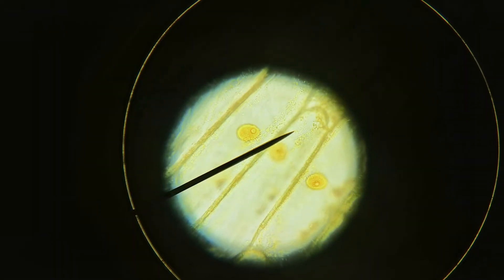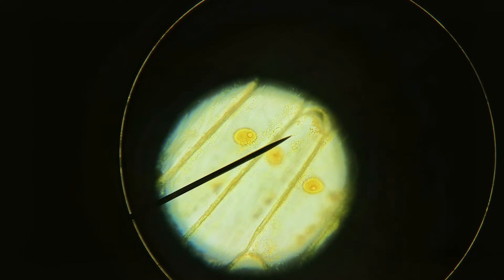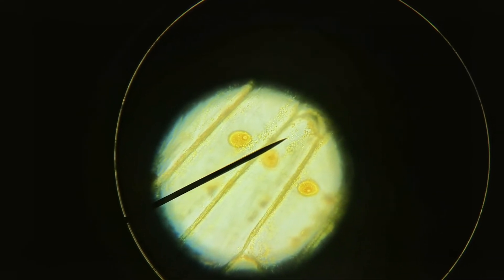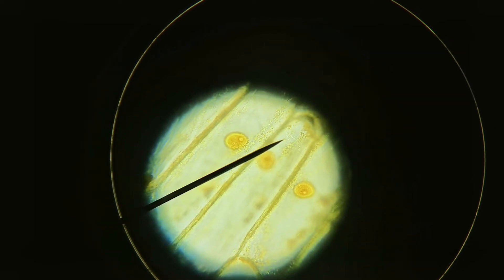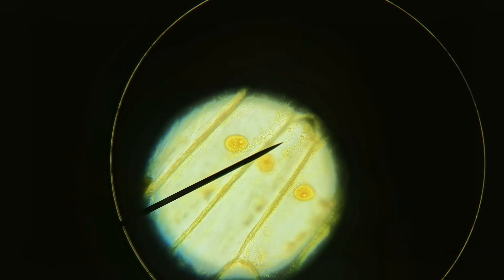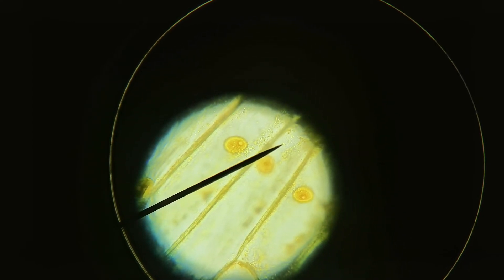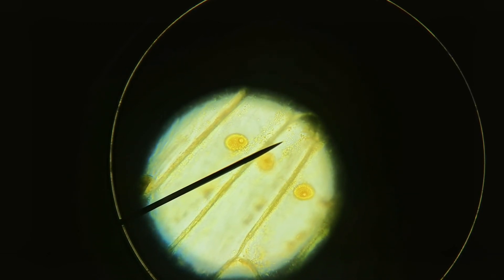Finally, this is using the objective lens with a magnification of times 40. To work out the total magnification, you multiply the magnification of the eyepiece lens by the magnification of the objective lens. The objective lens has a magnification of times 40 and the eyepiece lens has a magnification of times 10, so 10 times 40 is 400. The total magnification we are viewing these onion cells with right now is times 400.